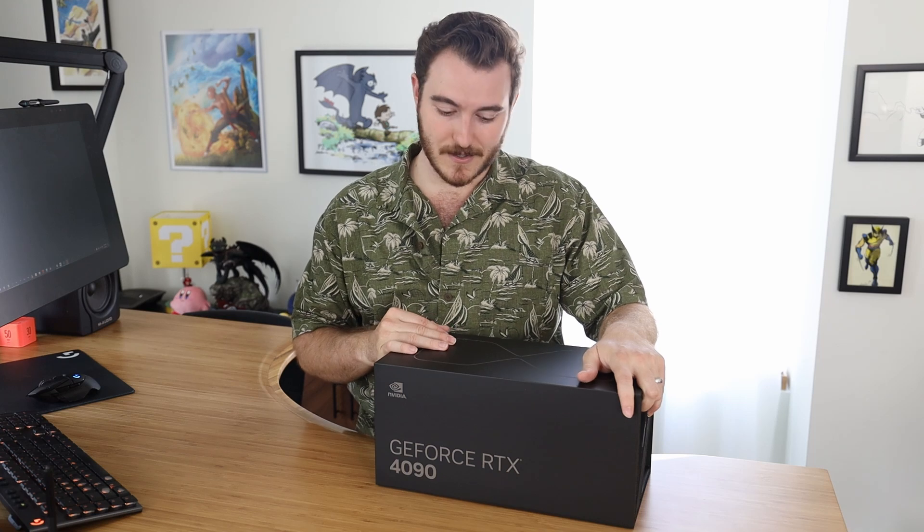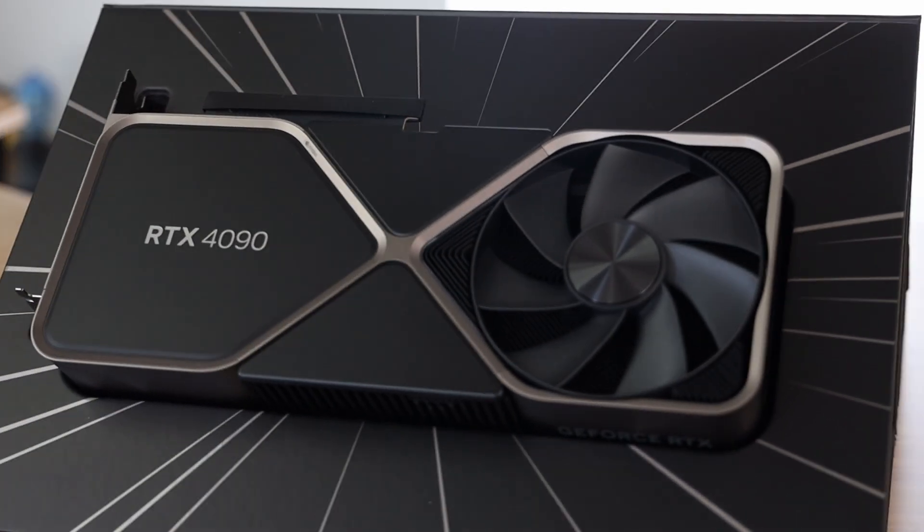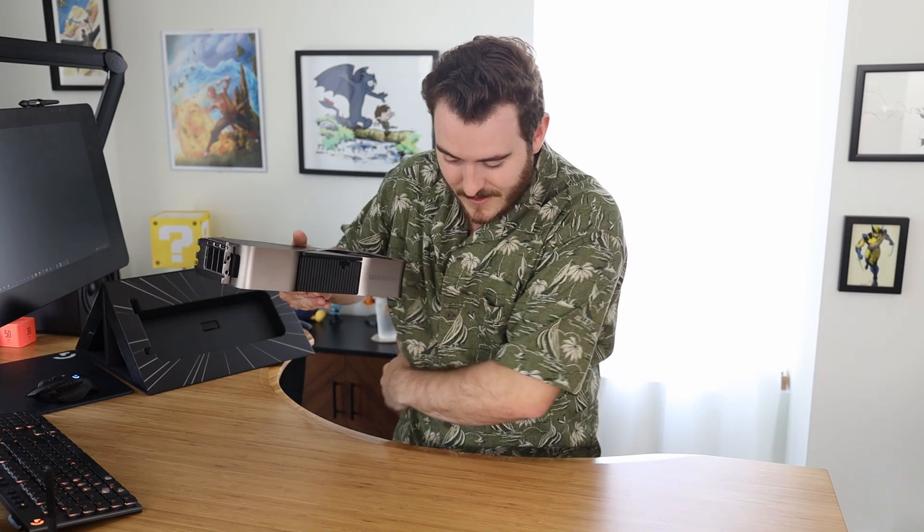I'm not allowed to show you any of the reviewing test stuff, which I'm about to do. Oh my god — that's a really cool unboxing experience. I like cool packaging, so I gotta give them props for that. This thing is absolutely huge. Oh, and it's thick. I thought the 3090 was massive, and it is, but this thing is chonkin.